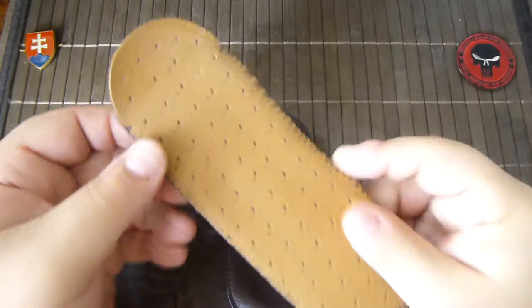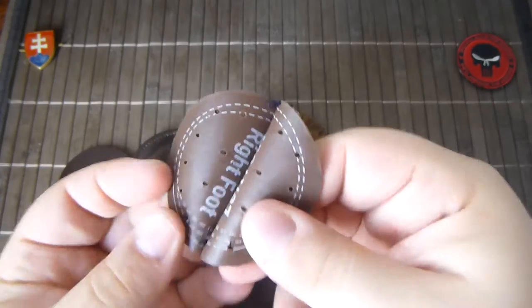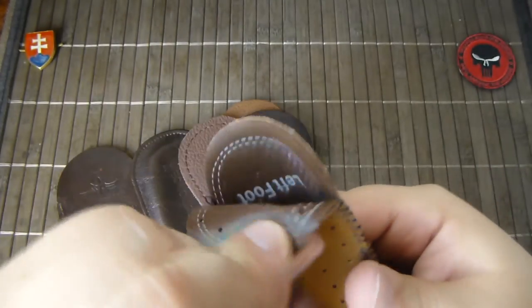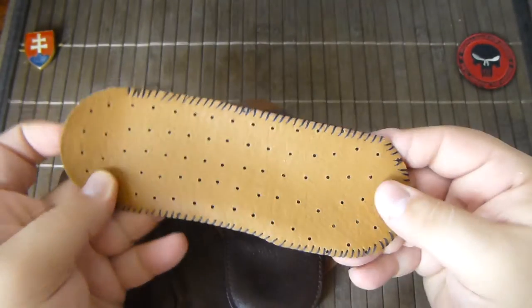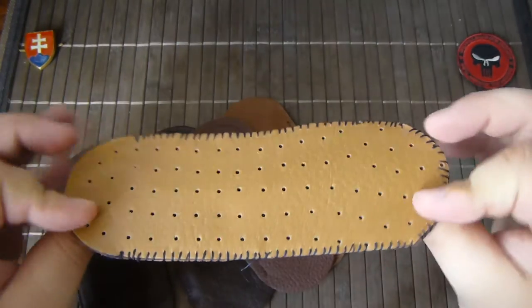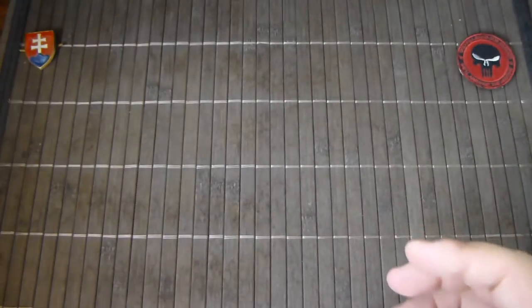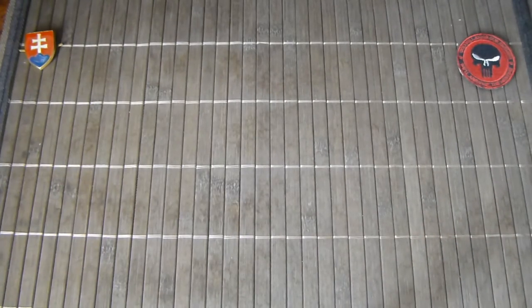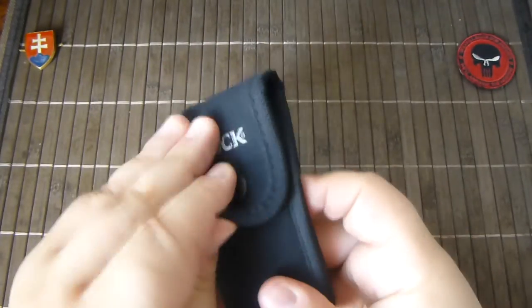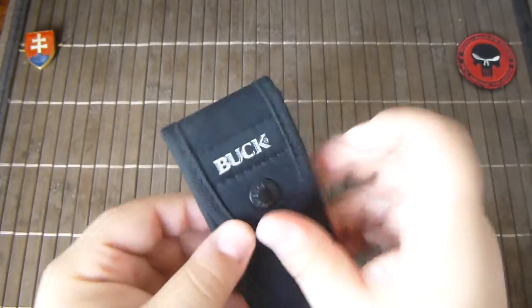This one I made myself from a shoe sole — a shoe insole. I was inspired by the Chris Reeves style case and wanted something a bit larger.